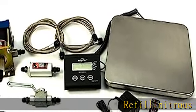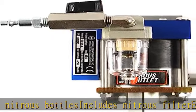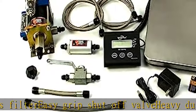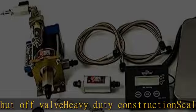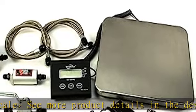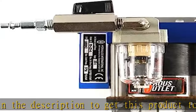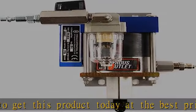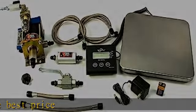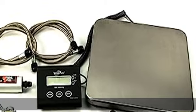Refill nitrous bottles. Includes nitrous filter, easy grip shut off valve, heavy duty construction, and scale. See more product details in the description to get this product today at the best price.